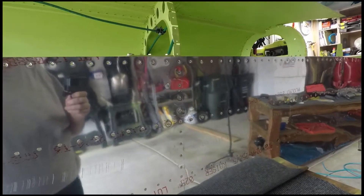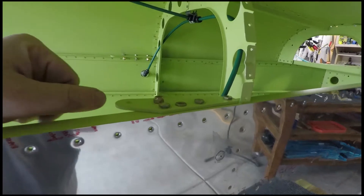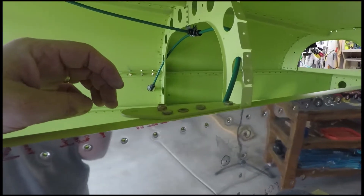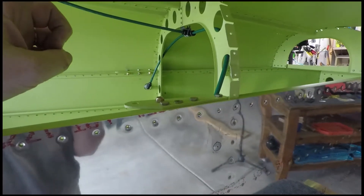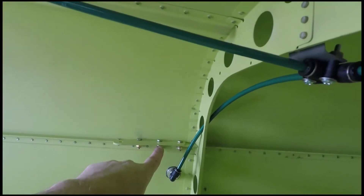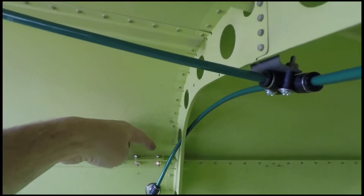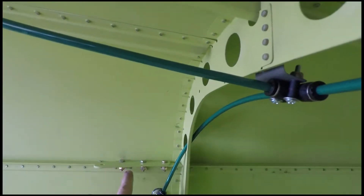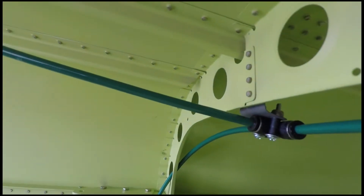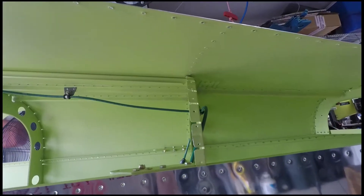For future builders — and I know there are a couple of you who've messaged me who are either getting ready to build or currently building — this is the seat belt tie-down for the rear seats. It's listed as one of the last things on the empennage kit, and I wondered why not do it earlier before the roof goes on. Well, the reason is this center bolt has a rivet right behind it — you can't get that rivet if the bolt is in. You can install the other rivets, but leave this center bolt out until after you've riveted that area.